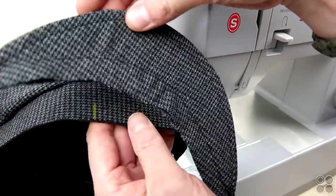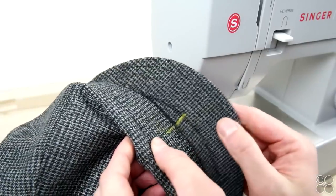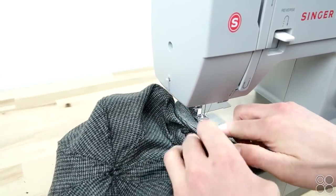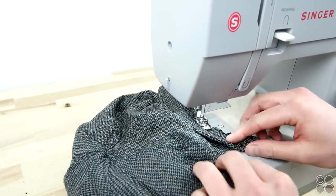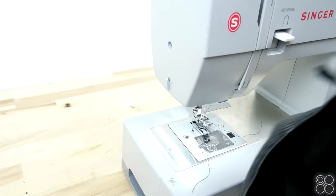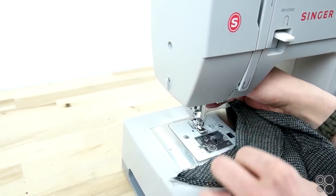Now go ahead and mark the center of your crown and the center of your brim, line these up, and get ready to sew. We start at the center and work towards the outside because this really helps keep that brim centered. When you get to the end, go ahead and flip it around and do the same thing for the other half.